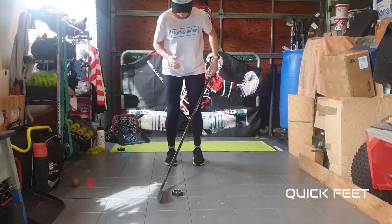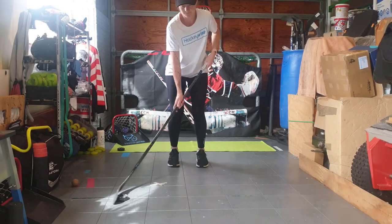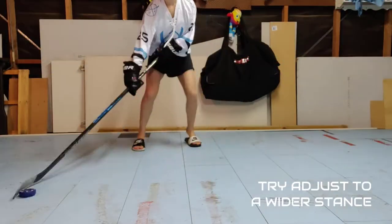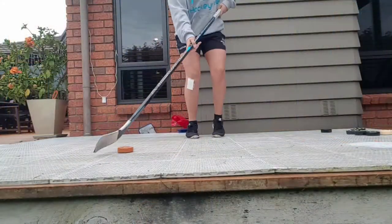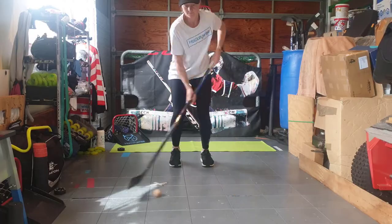The next drill we have is quick feet. Practice without a puck first and then add a puck. You are running on the spot as fast as possible without moving your feet very far off the ground. Try varying your stick handling speed while keeping your feet moving at the same speed. Complete this for 30 seconds at a time and do this at least 4 to 6 times.